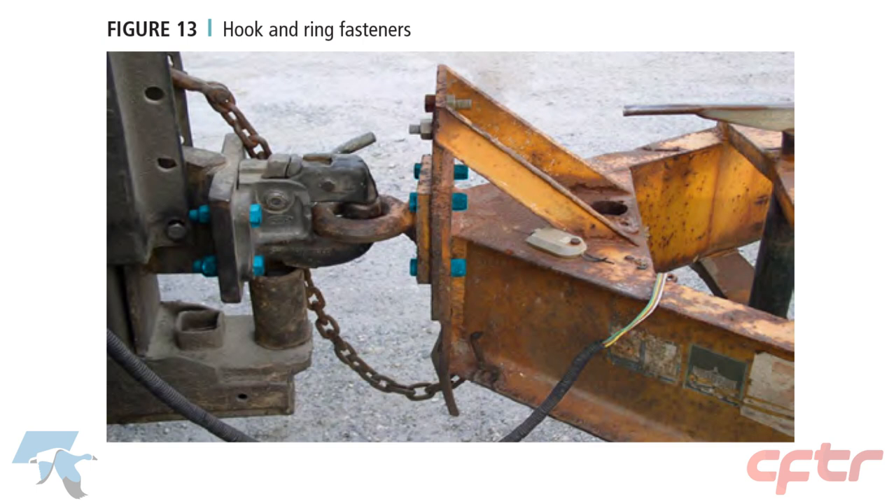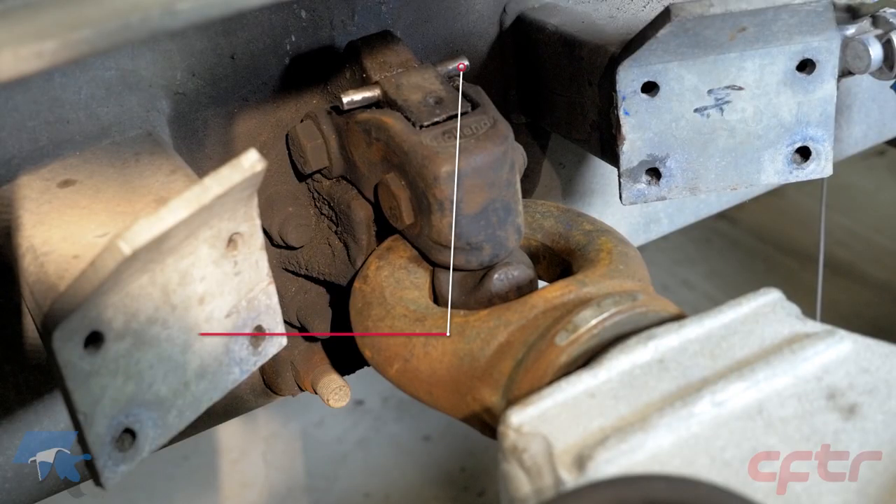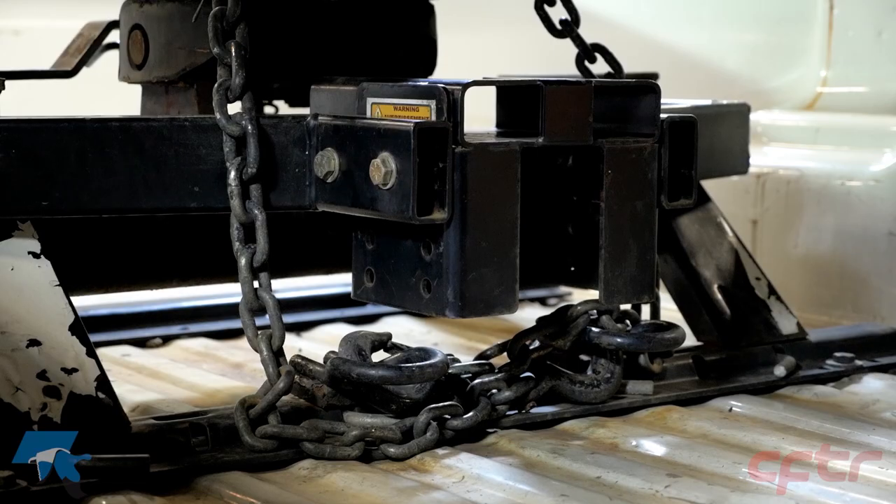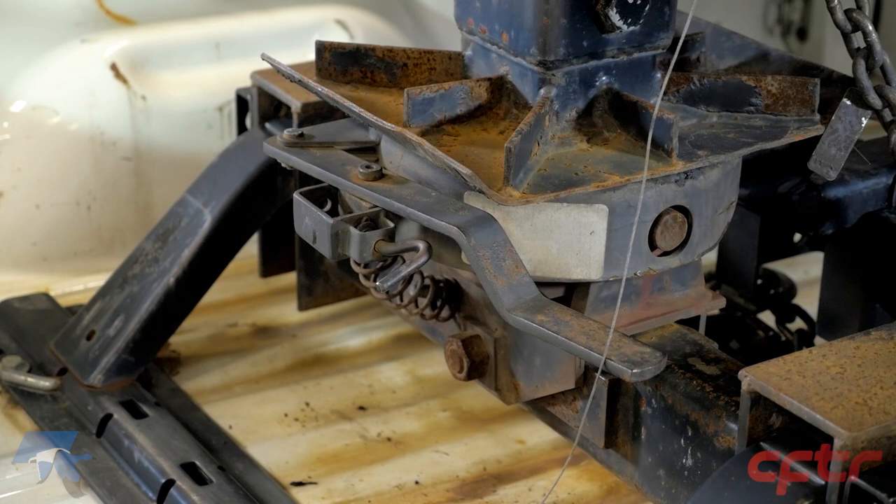For the hook and ring fasteners, inspect the elements that secure the hook and ring on the vehicle. A missing or inoperative pintle hook locking mechanism is a major defect, as there is a risk of separation of the combination of vehicles. Make sure the safety fasteners and their fittings are present. For all fifth wheel models, make sure to check if the mechanism is locked properly according to the manufacturer's standards.